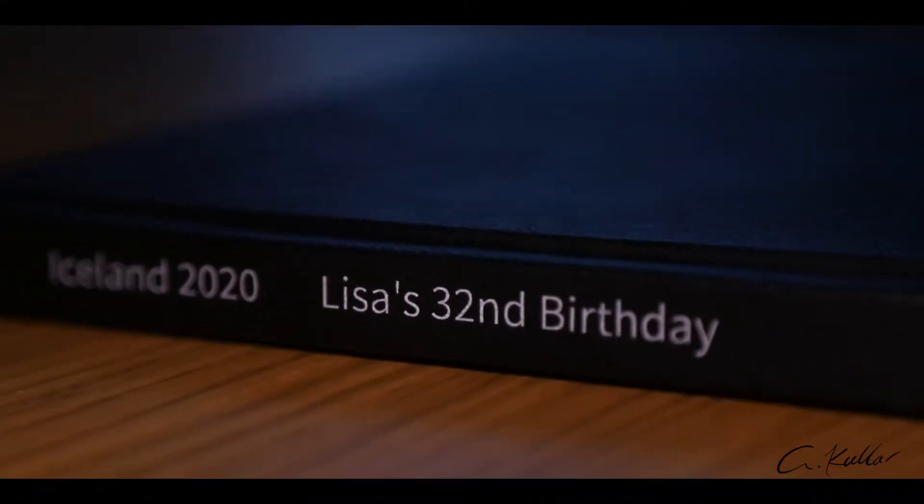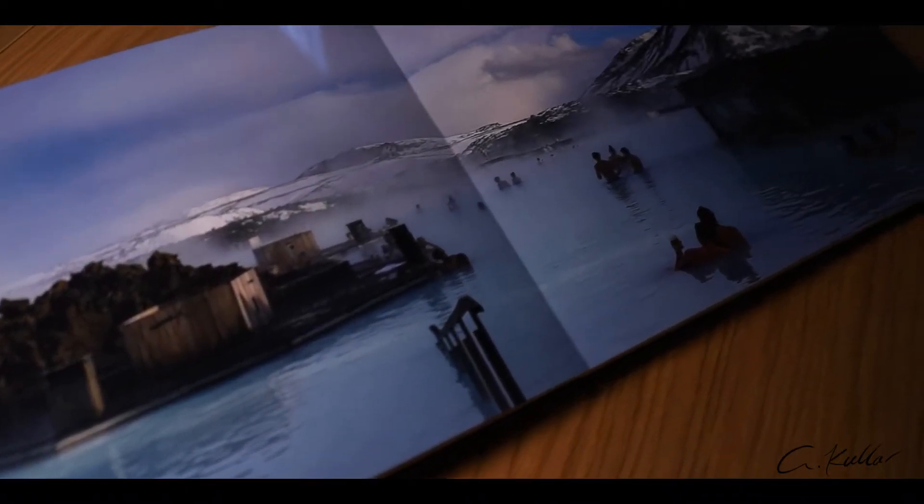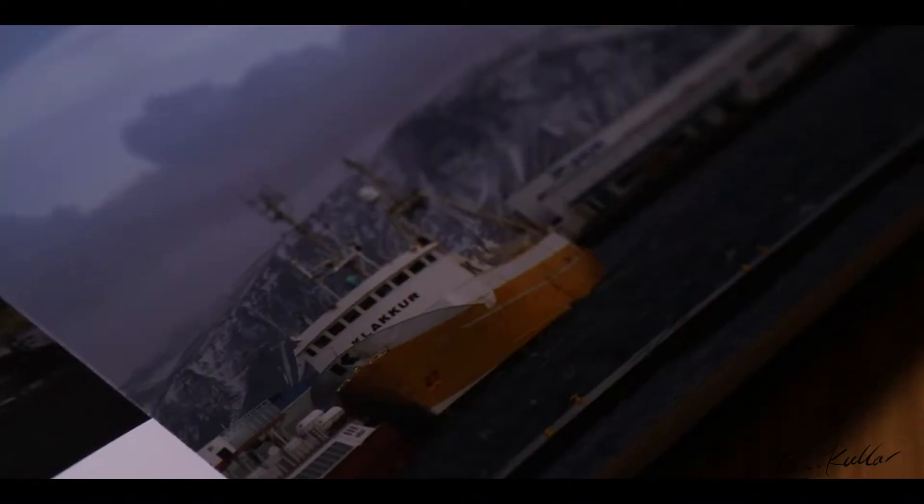Hey guys, welcome back to Gov Color Photo — haven't been here for a while, it's been a long time. I'm going to apologize straight away, and if you haven't already figured it out from the intro, today we're going to be reviewing the photo book. So let's have a look at the book — and here it is.